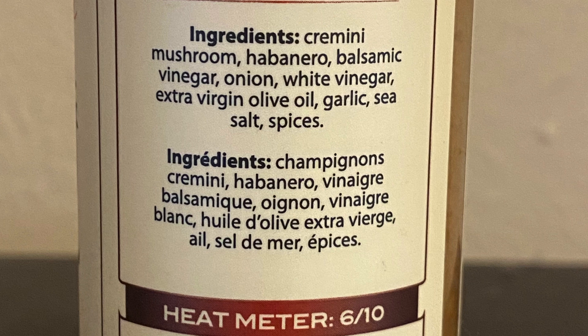Looking at the ingredients — and again, their ingredients are listed in both French and English — we have cremini mushroom, habanero, balsamic vinegar, onion, white vinegar, extra virgin olive oil, garlic, sea salt, and spices.